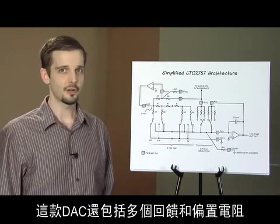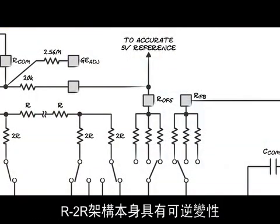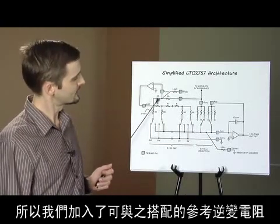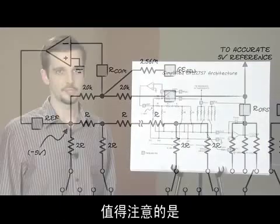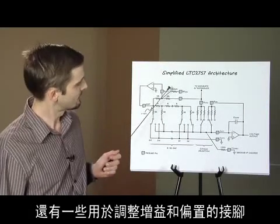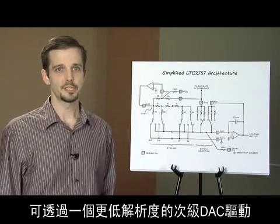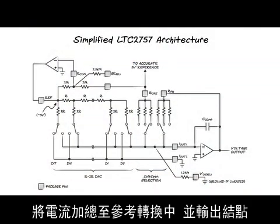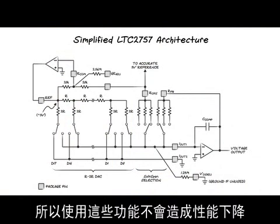The DAC also includes several feedback and offsetting resistors that are selected according to the soft span range. The R2R architecture is inherently inverting, so we include matched reference inversion resistors allowing a positive reference voltage to produce a positive output. Also notice that there are pins for gain and offset adjustment here and here. These are voltage inputs that can be driven by a secondary lower resolution DAC. These are large value resistors that sum current into the reference inversion and output summing junction. The temperature coefficient is matched to the other internal resistors, so using these functions will not degrade drift performance.